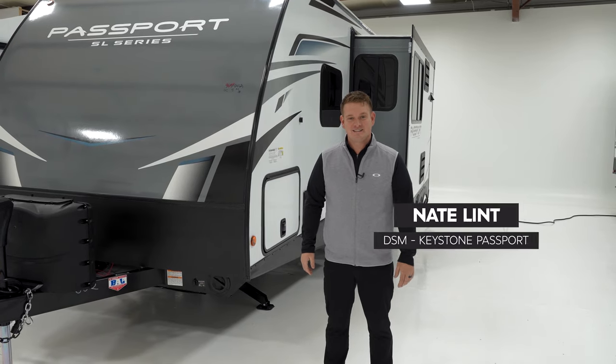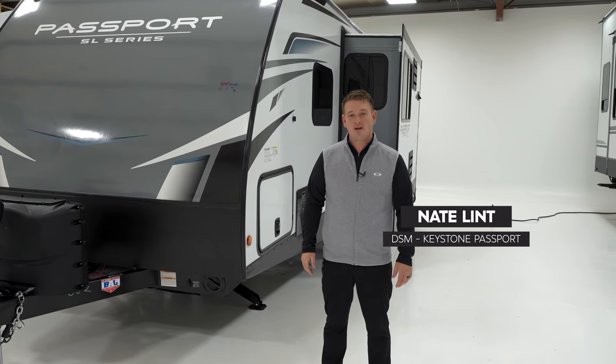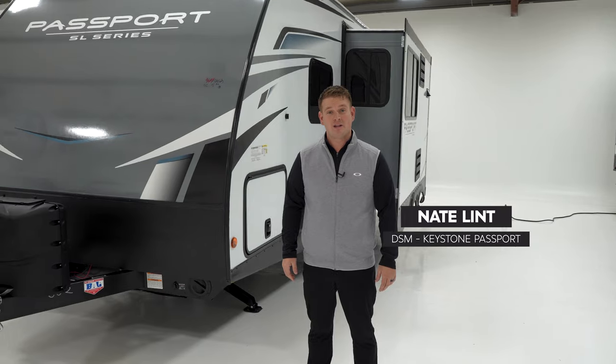Hey Keystone Nation, my name is Nate Lint and I'm the District Sales Manager for the Keystone Passport brand. Today we're going to touch base on what the Keystone Passport brand has been up to for the last couple of months.